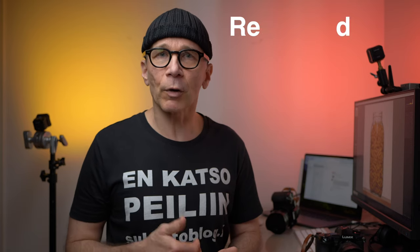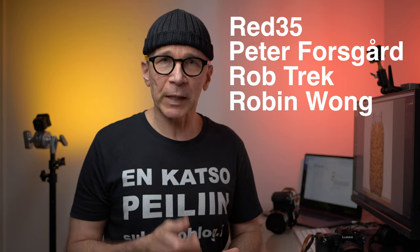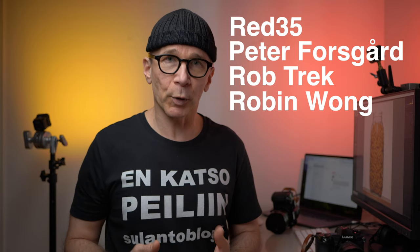I really hope this video was useful for you guys. Make sure to also check out Jimmy's, Rob's, Peter's, and Robin's product videos that they're going to put out in the next few days. Thank you so much for watching, stay safe, and see you in the next one!